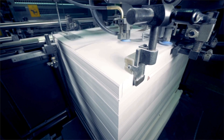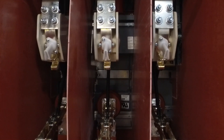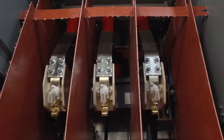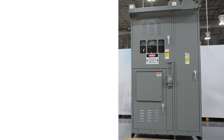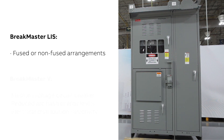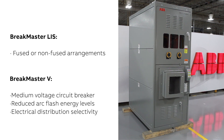Both Brake Master LIS and Brake Master V have an enclosed two-position open-close three-pole gang-operated air interrupter switch that uses a spring-charged mechanism. Brake Master LIS is available in fused or non-fused arrangements for fault current protection, and Brake Master V features a medium voltage circuit breaker for reduced arc flash energy levels and electrical distribution selectivity.